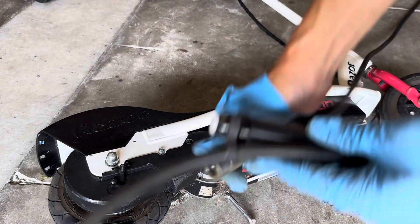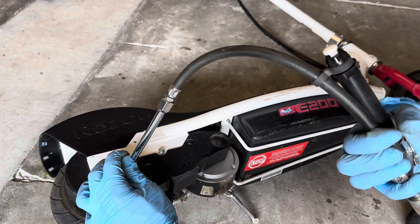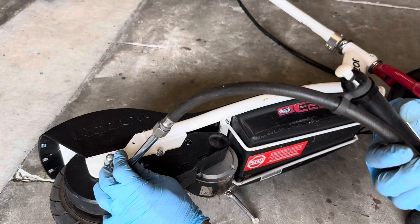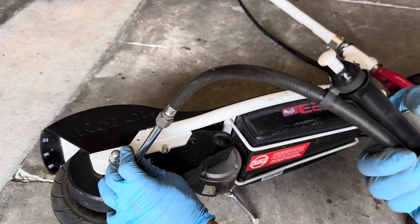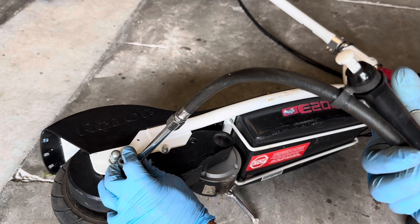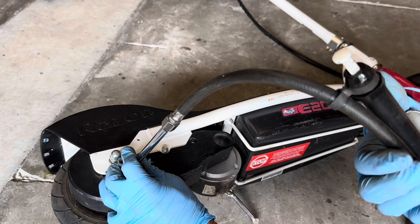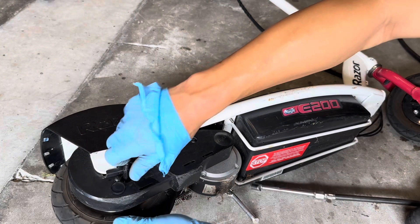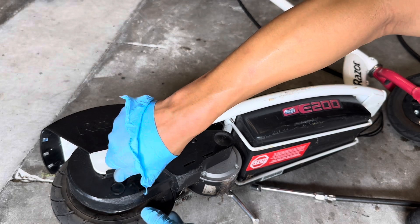I have this air compressor hooked up. Do you see how you press this? You can see where it jumps to. Right now it's 30 psi and that's about 35 psi. I think that's perfect — kind of in the middle, a little less than the maximum pressure.